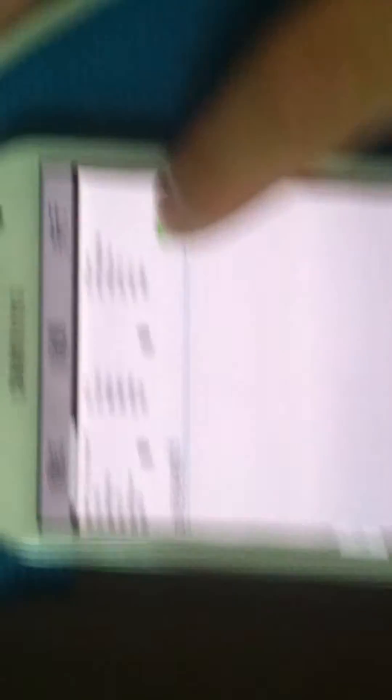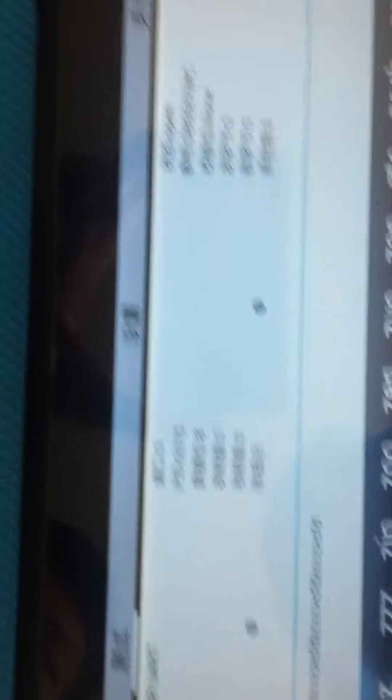Now we put it down first, and then we will try to send the data to the other device. And we can receive here. We also try to send the data to the other Android device.